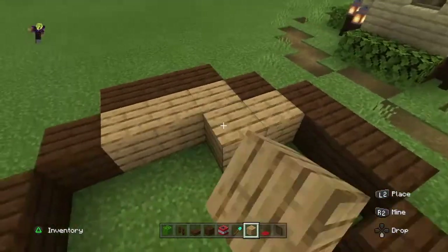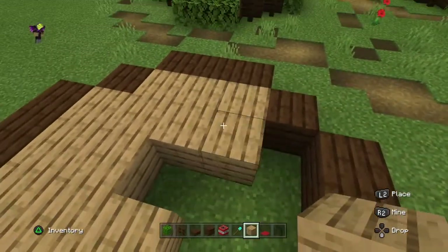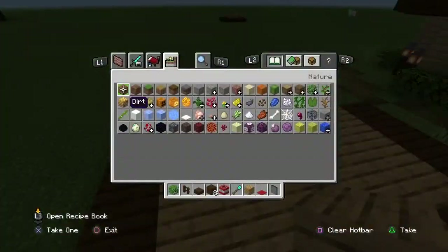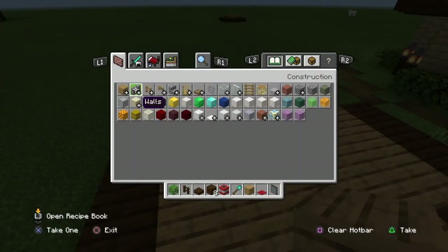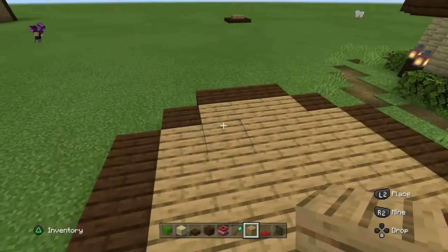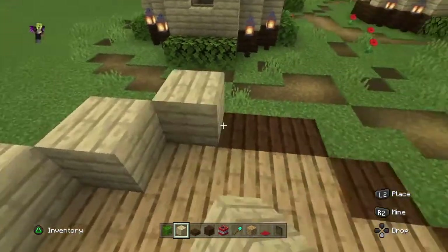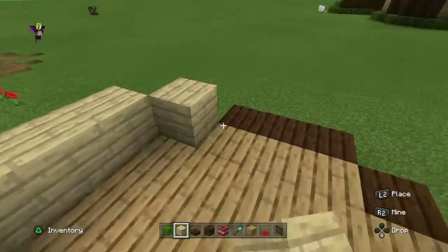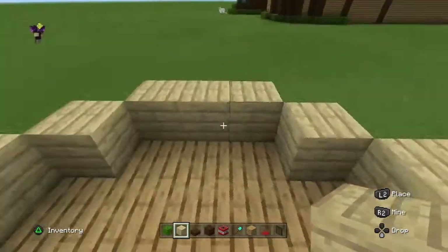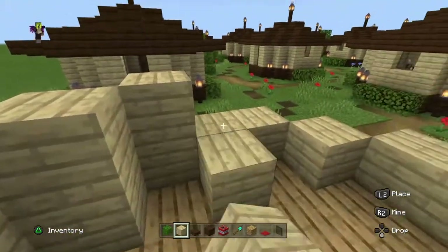Now we're going to fill this in with oak planks. Then we grab some birch planks for the walls and put those up, just following on top of our dark oak. That's simple — very simple. Once you get the floor plan laid out you can literally stand in one spot and build this entire house. We're just going to keep turning and tapping our buttons.